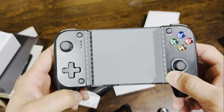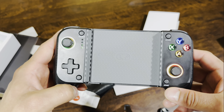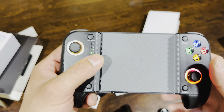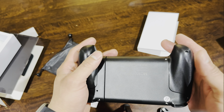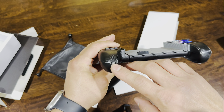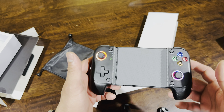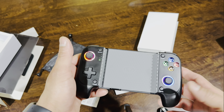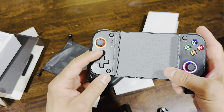There you go — and it vibrates, which my old Razer Kishi version one didn't do. You can change the colors, and it's rechargeable on the back here. It operates through Bluetooth. I thought there was going to be lag, which I wasn't looking forward to, but honestly there's no difference — pretty cool.